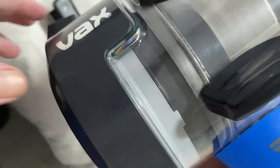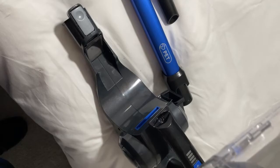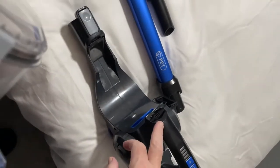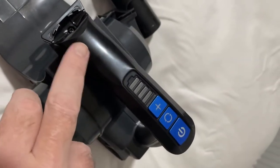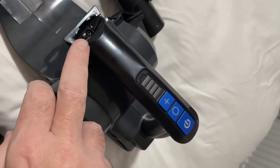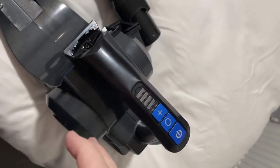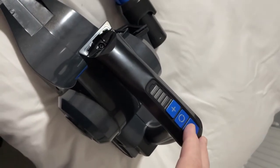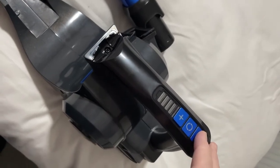Below the boost button there's a battery display that illuminates four lights when fully charged, and they dissipate as you use the hoover. When it gets to the last light at 20%, the light goes red. I'm really happy with it — it works incredibly well compared to other cordless hoovers I've used over the last nine years.